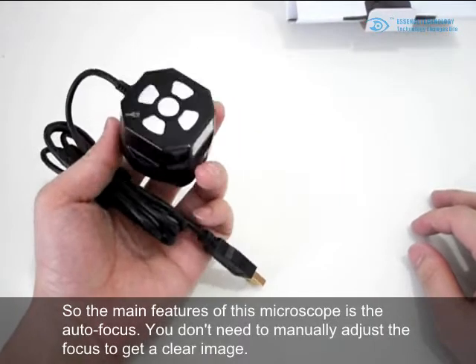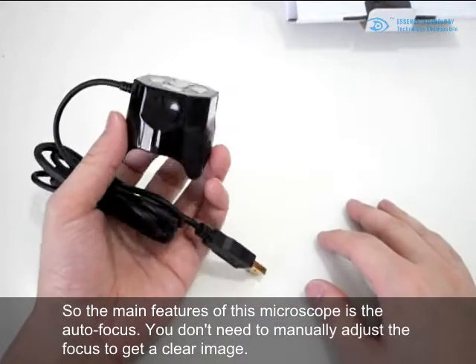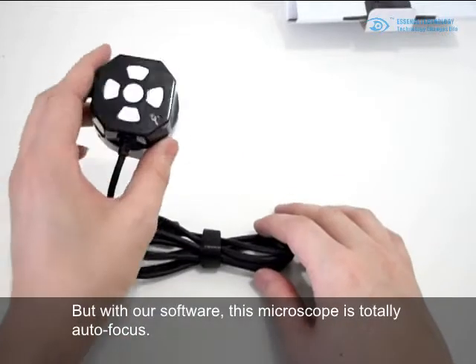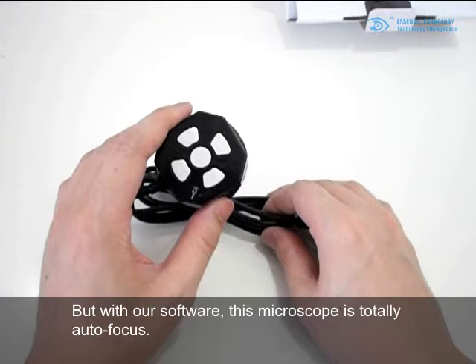The main feature of this microscope is that it is auto focus. You don't need to manually adjust the focus to get a clear image — with our software, this microscope is totally auto focus.